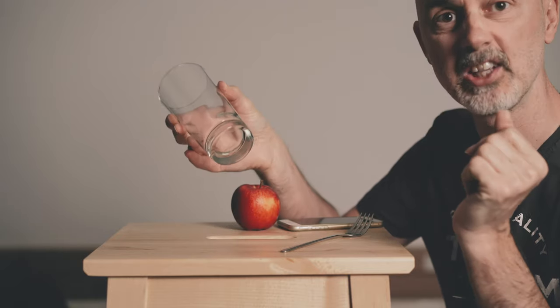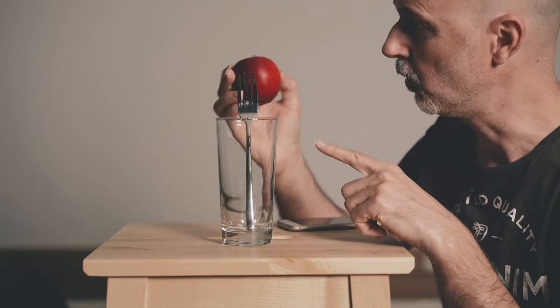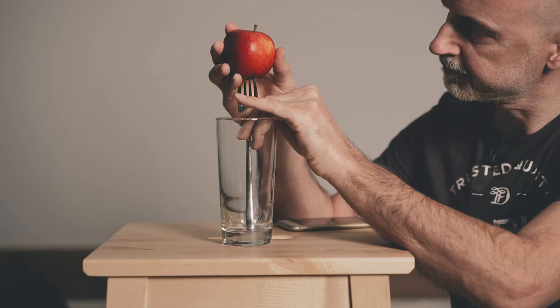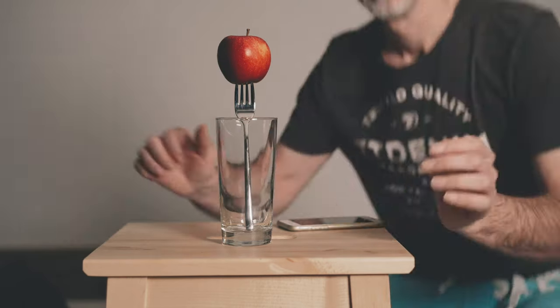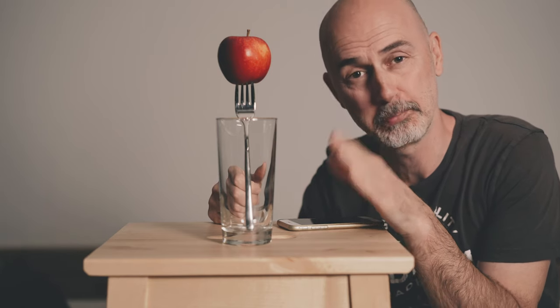Now it's time to set up the scene. First I'm going to put the glass on a table, put the fork into the glass, and then spear the apple onto the fork with the most beautiful part of the apple looking towards the camera. Oh yes, I forgot — the further the distance between the apple and the background, the better your results will be, because then the background will be as dark as possible.